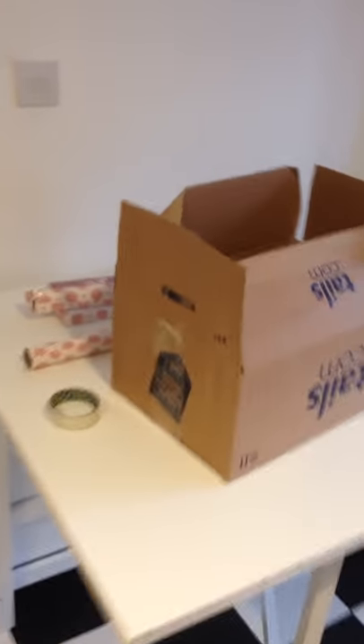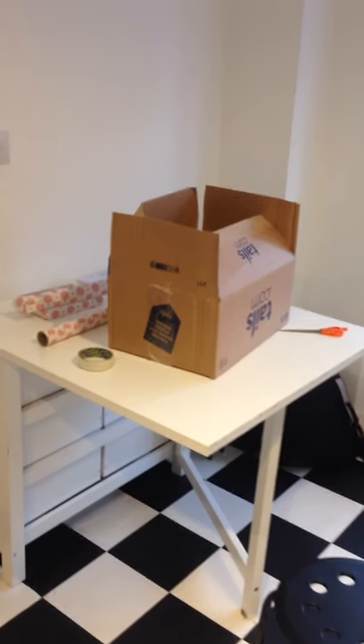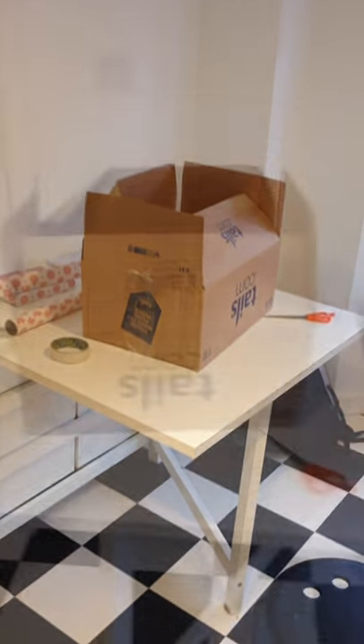Hi you guys, so today we're gonna make our own bark box. We don't have bark box here in the UK, so we have some alternatives but they're not all that, so we're gonna make one ourselves. First you're gonna need a box just like this — this is a tails.com box we used to get our dog food in before she started the raw meat diet. We're just gonna use this but we're gonna wrap it up in some ordinary wrapping paper just to make it look pretty for her.